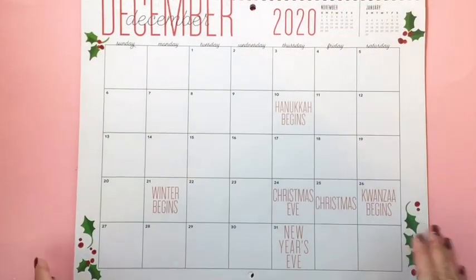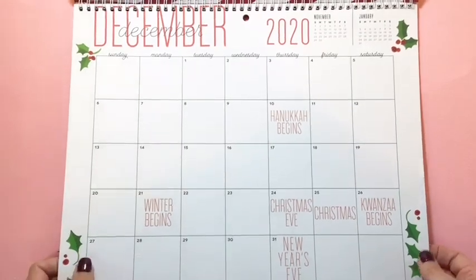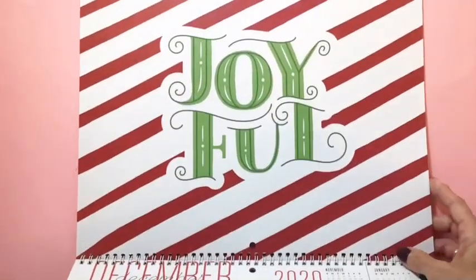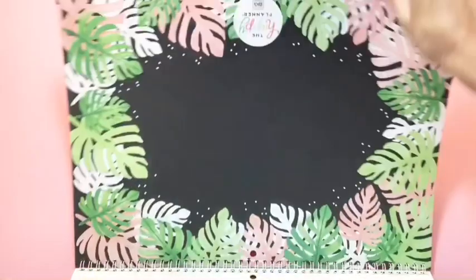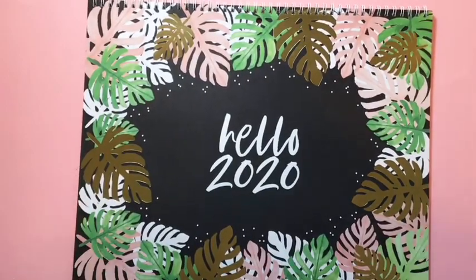And December — so cute with the little holly leaves. This is what the art looks like for December: it says 'Joyful,' and I love that — it is so cute! Then there is the back to the front. I'm so excited to start using this; I absolutely love it.